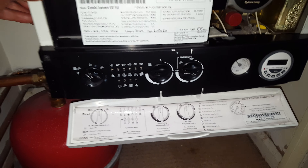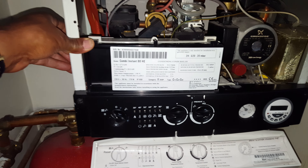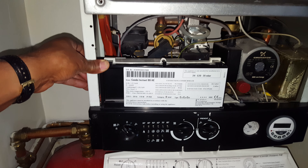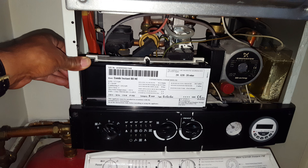This particular boiler is a Baxi Instant 80 HE, and just a word of warning: anyone working on the boiler must be gas safe registered and a competent engineer.